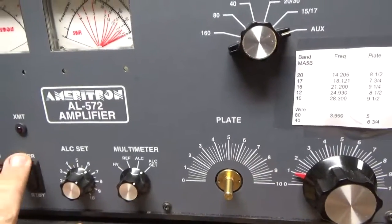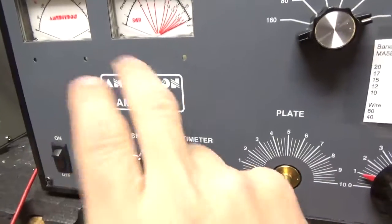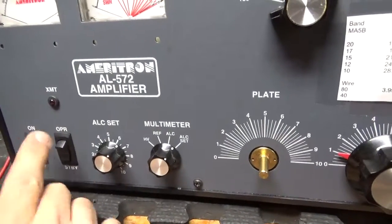Luckily I have a couple of new switches here and I will swap these out. First time I've ever had to change switches on one of these — I don't know what the guy did. I mean, they turn on and off, but they will end up failing.